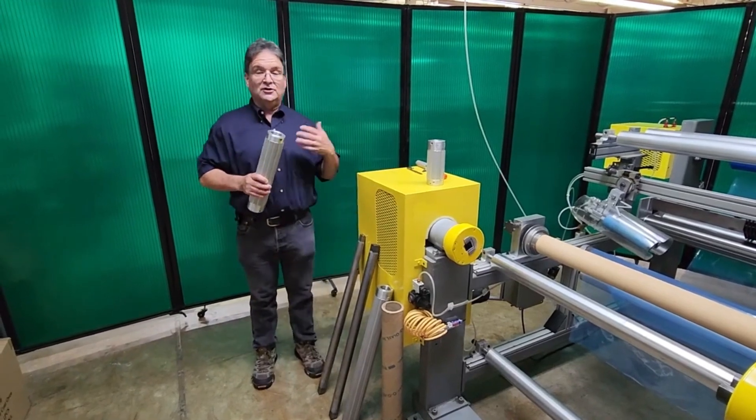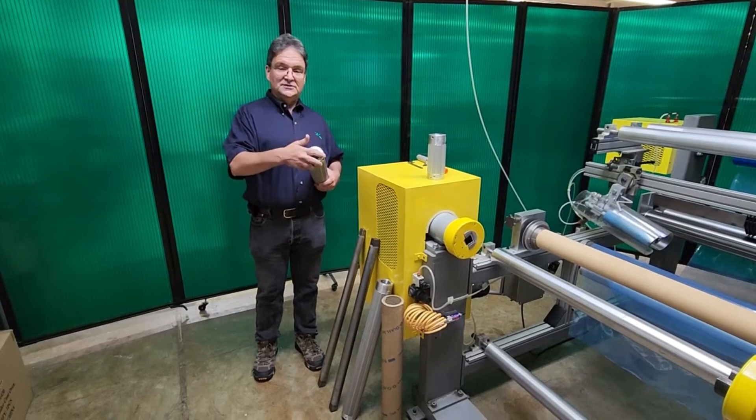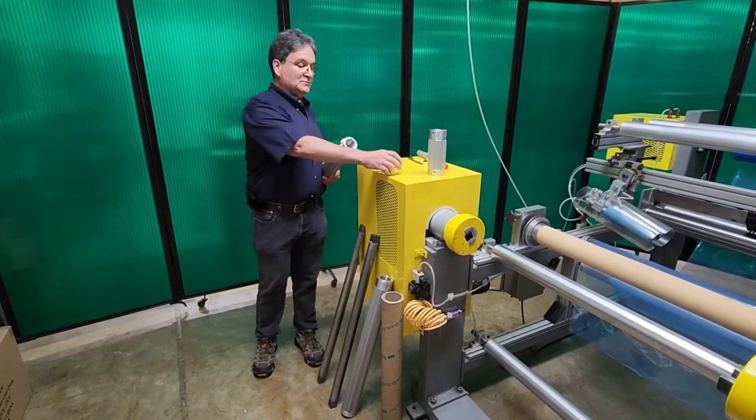The internal construction is always the same regardless of diameter or length. So this air shaft — I loosened up the set screws, and this end cap comes off very easily.